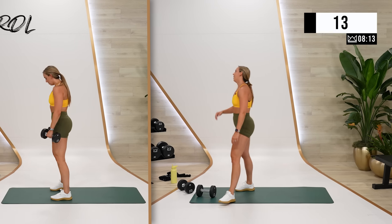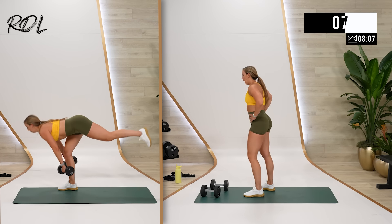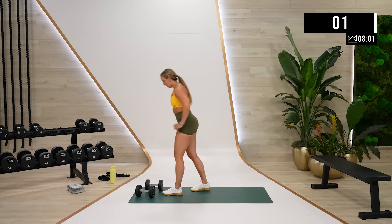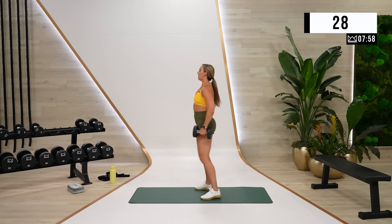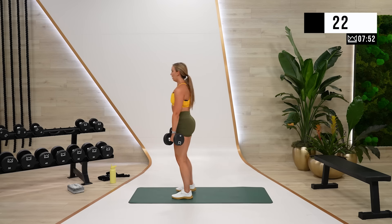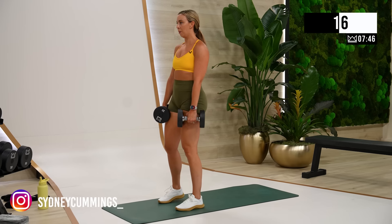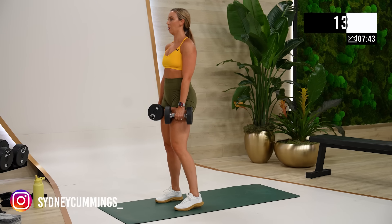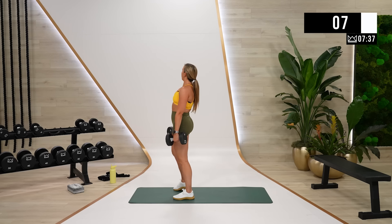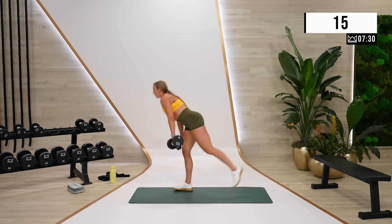Take one of those dumbbells for your reverse lunges — when you step back you're just going to tap, not switch. Right here, left leg first, let's go. And rest. Back to RDLs — I want you to keep alternating on these. You don't have to lift your leg, you can just stagger if you need that modification. Really think about your hip here — hip bends and then it opens back up.